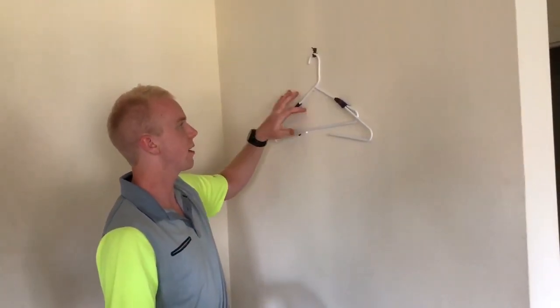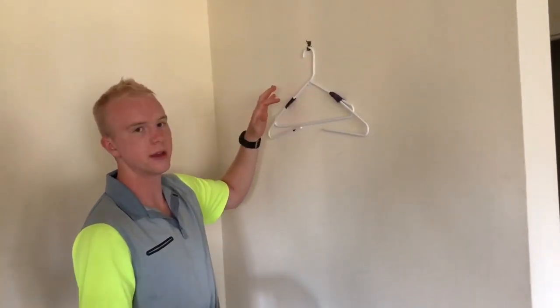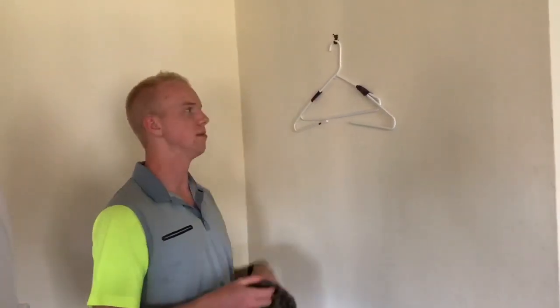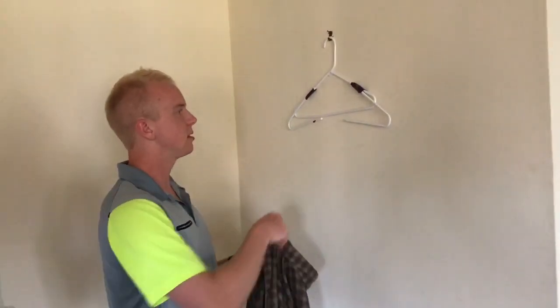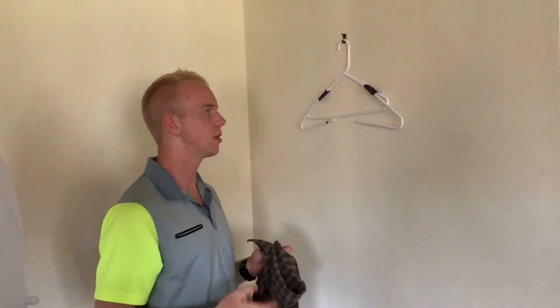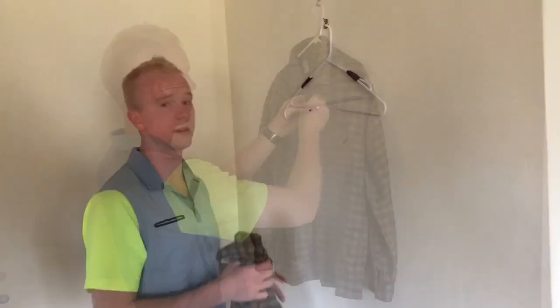I got this hanger idea from a Rally Roots video — I'll link that in the description below. These big hangers are nice because they add a little bit more volume to your clothes and it makes it look better than just hanging on a regular hanger.